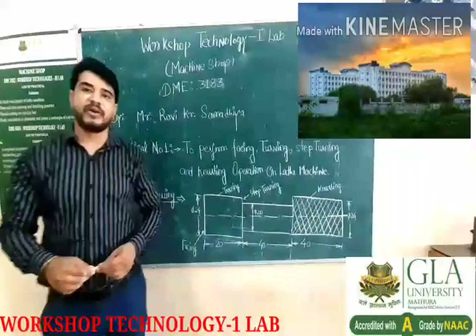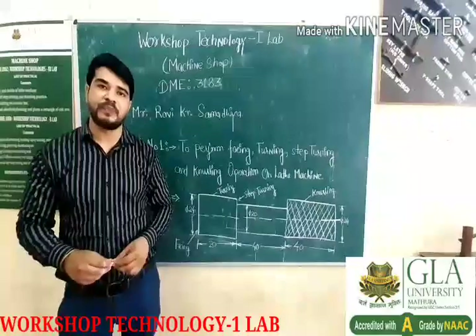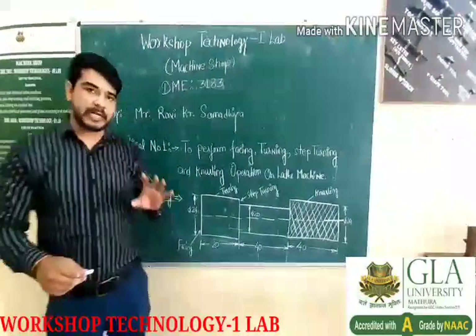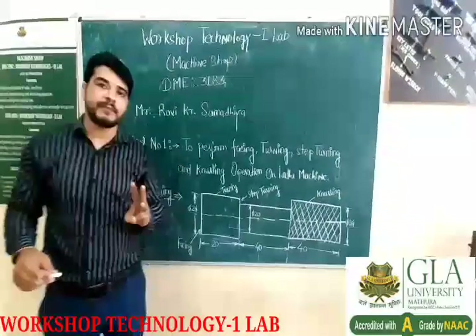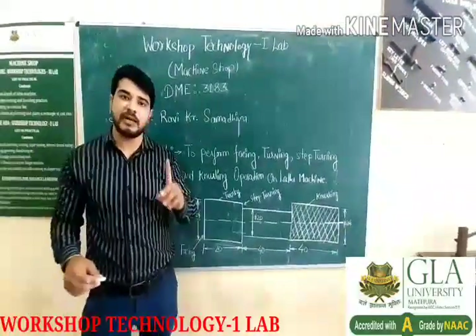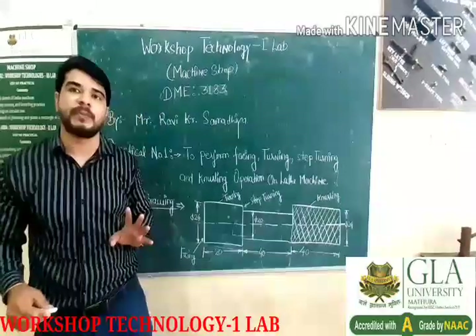Good afternoon class. I am Ravikumar Samadhiya. Here I will teach you Workshop Technology 1 Lab. In workshop technology lab, we will use three labs and shops. The first one is machine shop, second one is fitting welding shop, and third one is casting shop.